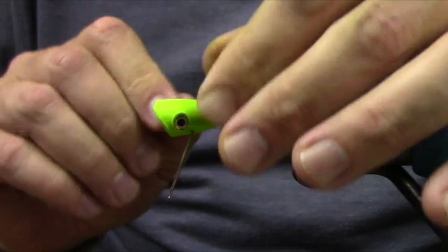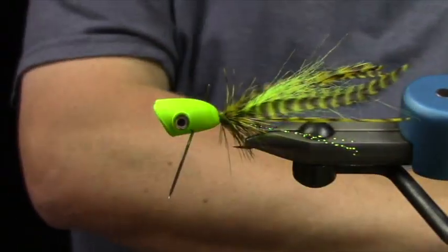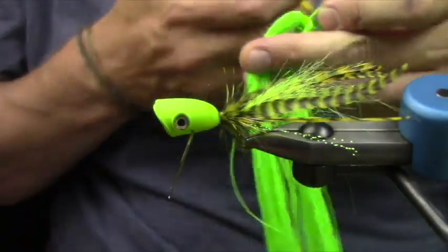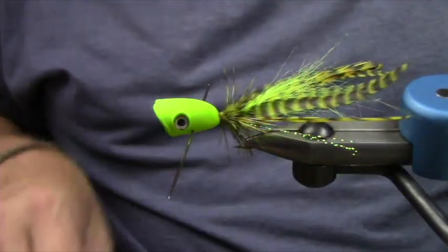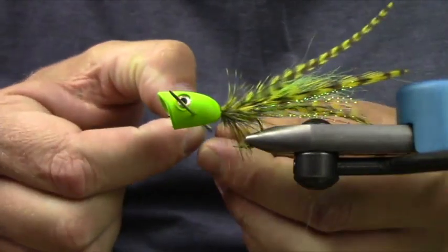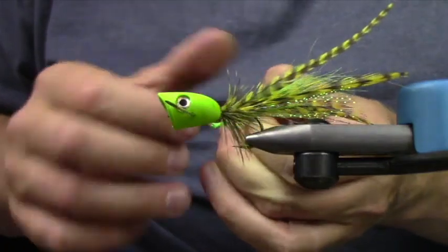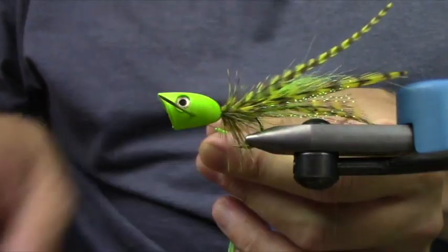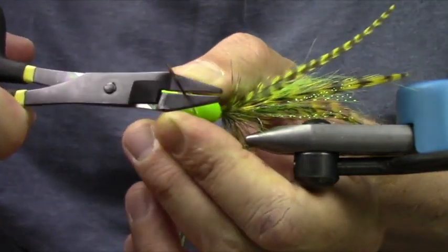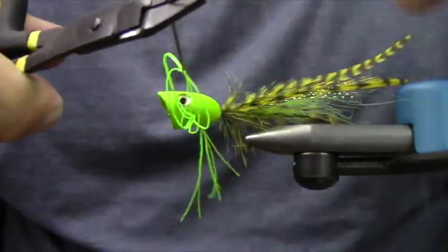I'm going to slide this crafty girl needle through — I use them for extended bodies and leg pulling. I'm going to take three pieces of life flex or super floss, whatever you have at your local store. I put that through the eye of the needle and then go ahead and half it.